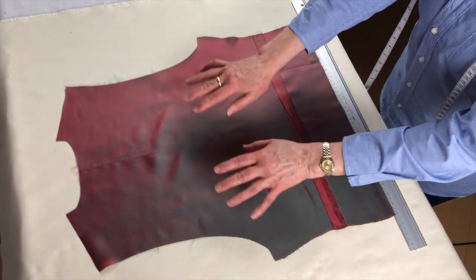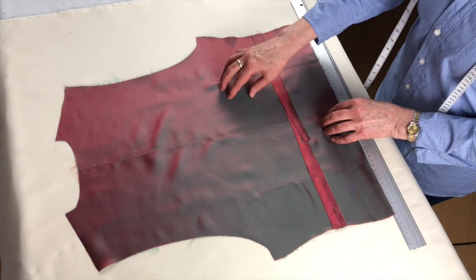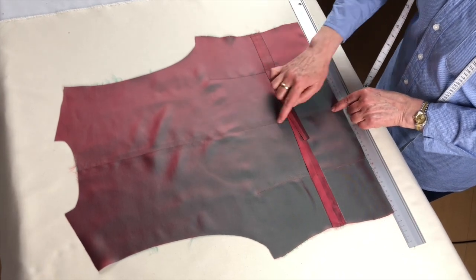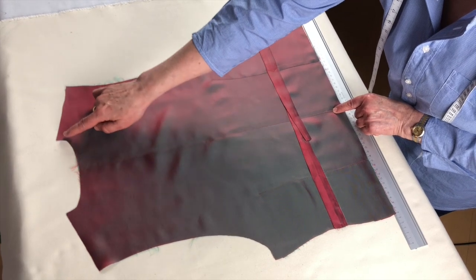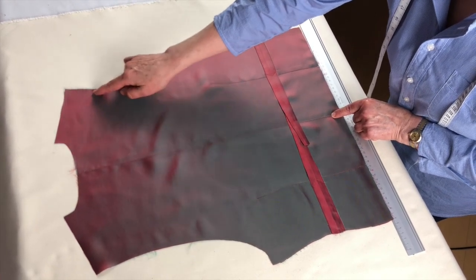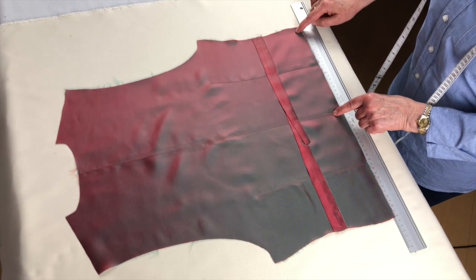Here's our waistcoat back, laid out flat. It's made of two main panels — left and right — seamed together along the center back line. You can see up here we have the neck edge, the shoulder line, a long deep armhole, side seam, and the bottom hem.